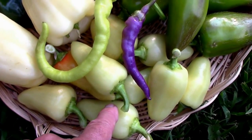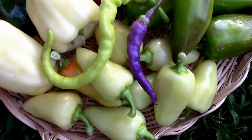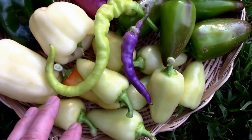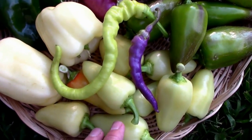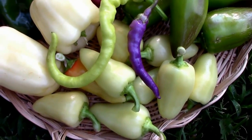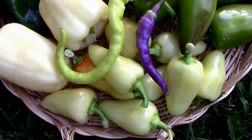Then we have this Santa Fe Grande. It's a hot pepper — not super hot. Some people say it has almost no heat and some people say it's really hot. Mine seem to fall somewhere in between. But it's very productive and the plant is getting tall enough now where I'm thinking about giving it some support, it's got so many peppers on it.